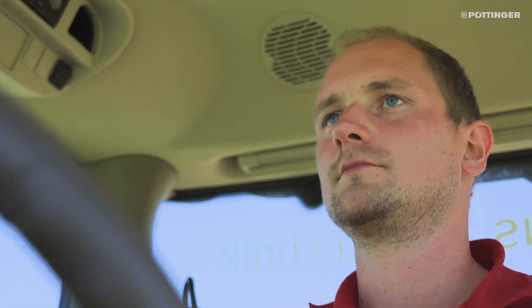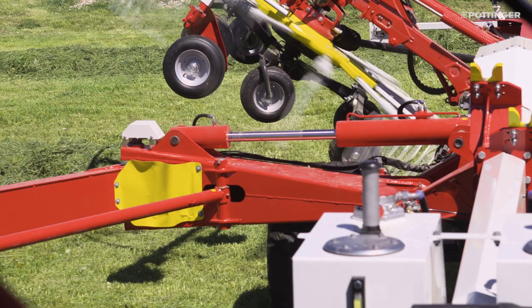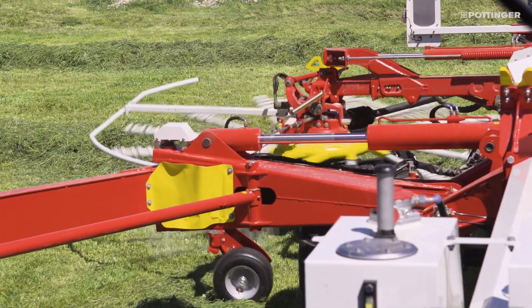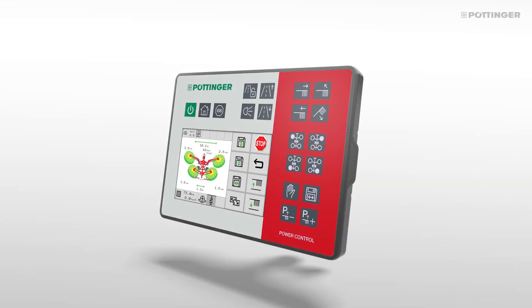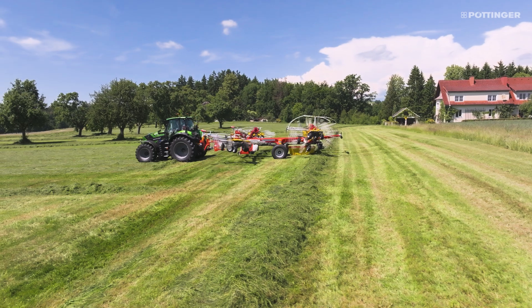Profi-Line means being able to operate functions directly without having to pre-select them. The functions are carried out immediately using the load sensing hydraulics. Lifting and lowering all the rotors is done at the touch of a button, and the rear rotors follow the path automatically.